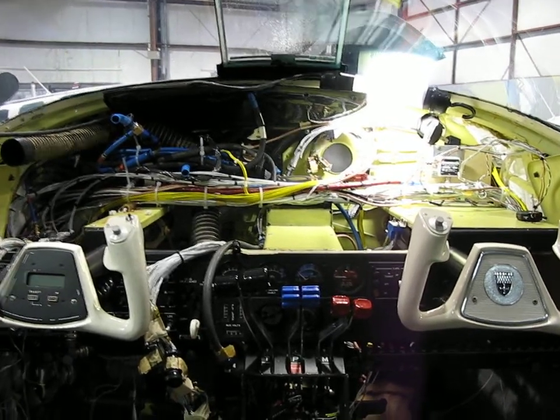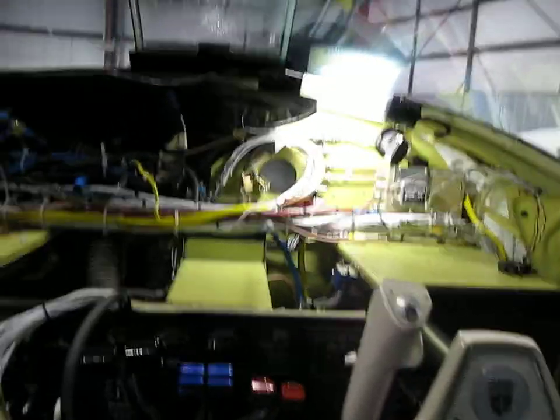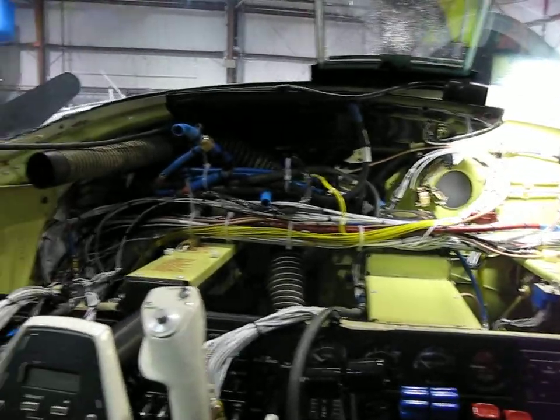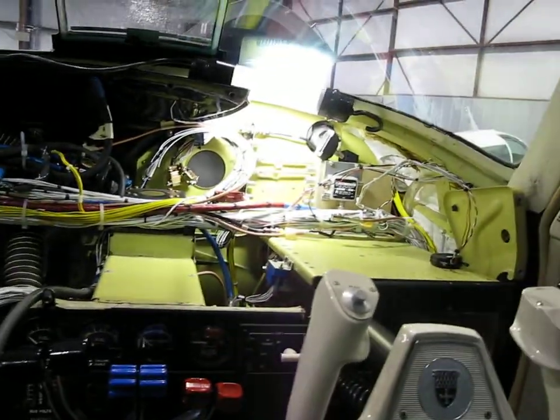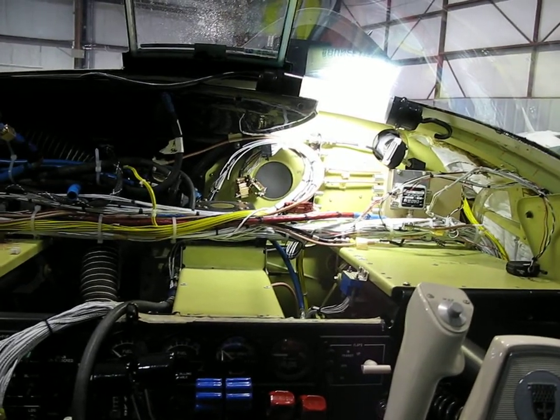Update number three from the Baron. Three days later you can see I've cleaned out all of the wiring not related to my installation here. Two audio systems, ADF, existing nav and com — completely gone.